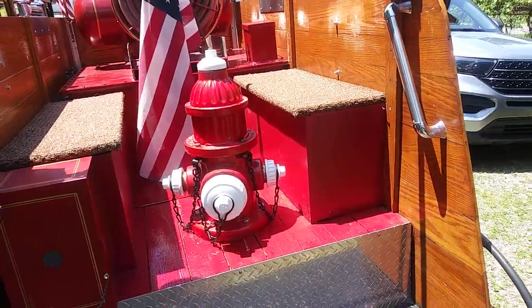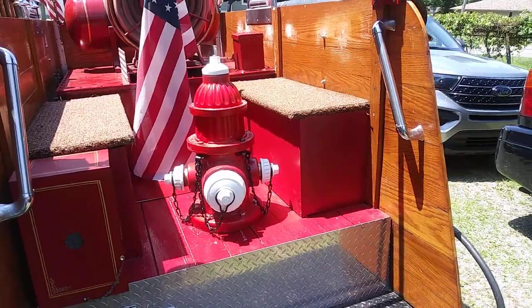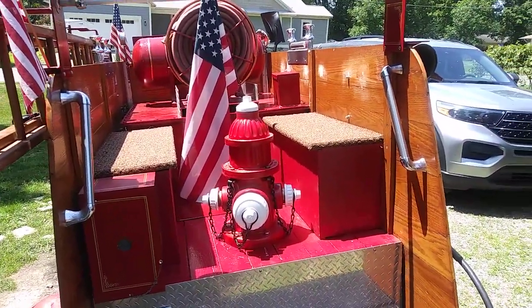A 1940 fire hydrant, totally refurbished, looking like new.